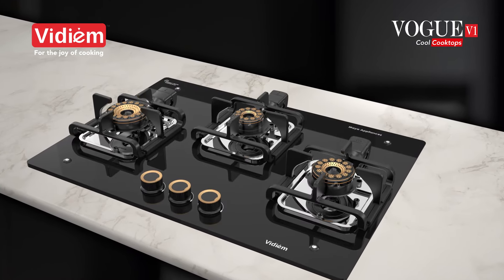Burner assembly with heat-resistant paint keeps your cooktop looking brand new for years to come. Wide-based cast-iron pan supports provide a stable cooking surface. Widely spaced burners for the joy of cooking.